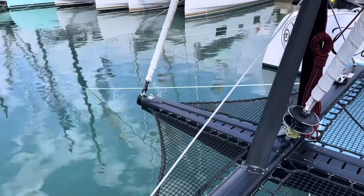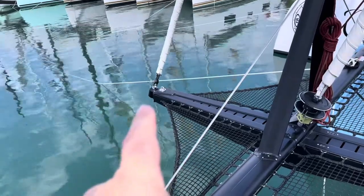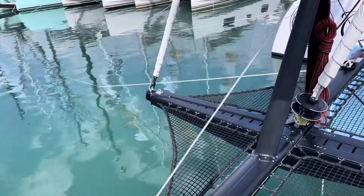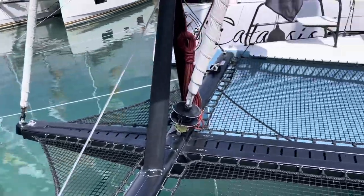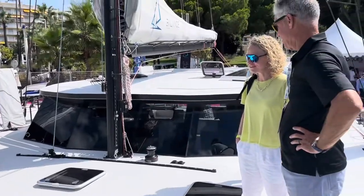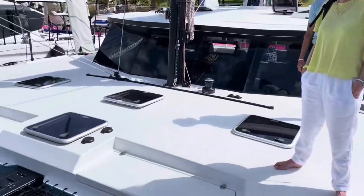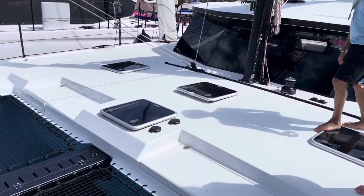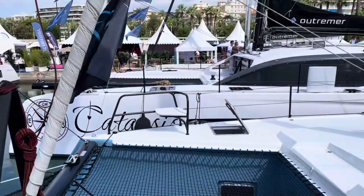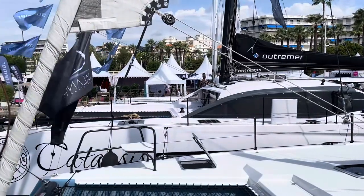We're on the Balance 48 and what's really clever is right on that screecher — there's an electric motor, an electric furler built inside there, and then controls back at the helm. Very clever. There's the centerboard, quite a big foredeck area here, and quite a short deck compared with — that's the 55 next door and the 51 after that.